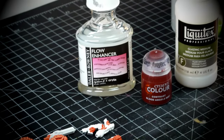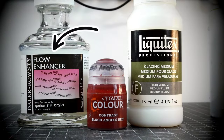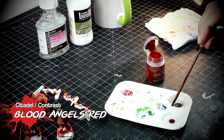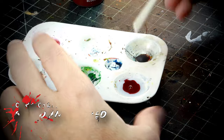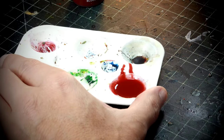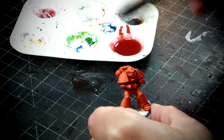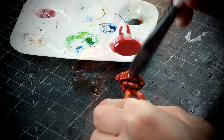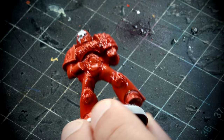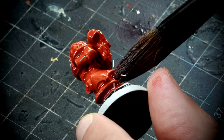Once that is sorted out, we need to make a mix of flowing enhancer, contrast Blood Angels Red, and medium to create the next glaze. With the red shade that you can see on the screen, I create a glaze that I'm going to apply all over the orange. Using a big brush is your best friend in this case. After I finish glazing the 5 marines, I go back with the big brush making sure that there is not too much pooling in certain areas.